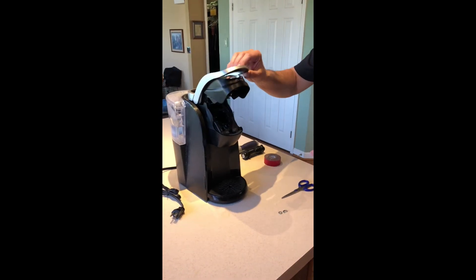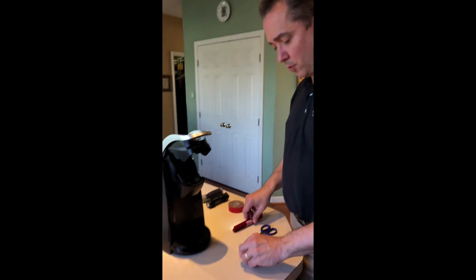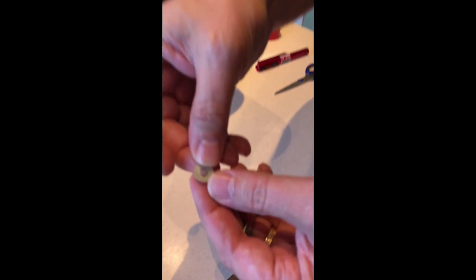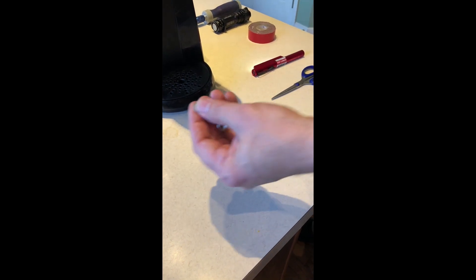While holding the handle up you can then shut it. It works but it's a bit awkward and it kind of irritates me. So what we're going to do is I've come up with a way using a couple of washers — one small one and one larger one.